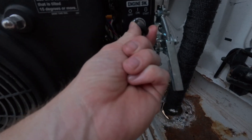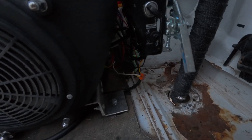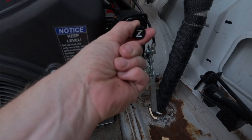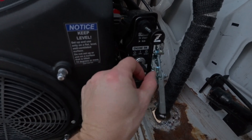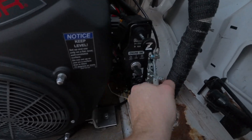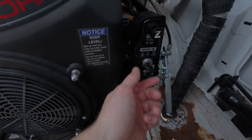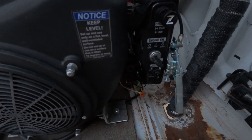Turn the switch on and you can hear the fuel pump. The way you start these is pretty simple — for a cold start, choke all the way on, key switch to start, with the throttle at about a third. If it's already hot, just no choke, straight to start with the throttle still at a third or a half.